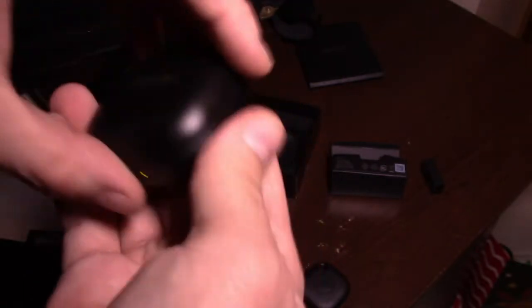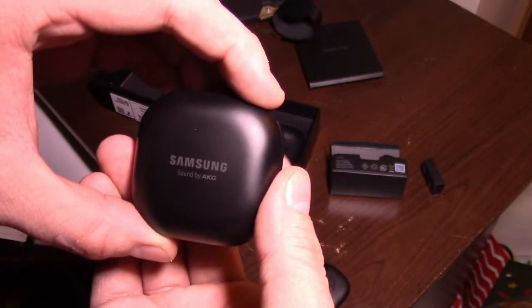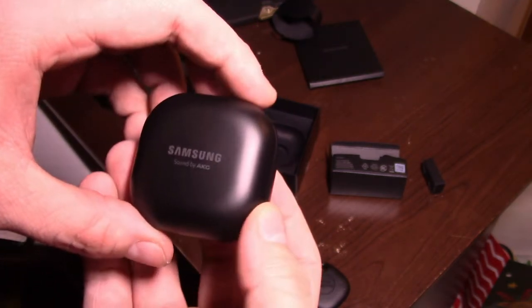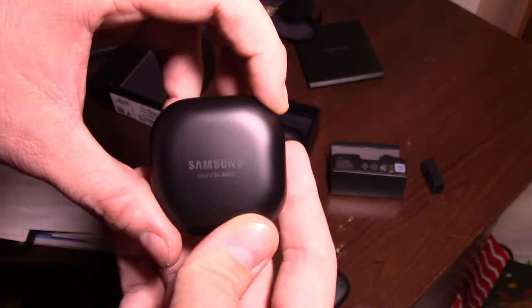It's kind of like the AirPods for Apple and iPhones and stuff. The sound quality is AKG — that's freaking phenomenal, because with the Galaxy S9 it came with a set of AKG headphones and the sound quality was absolutely amazing. So guaranteed these are going to probably be pretty good.